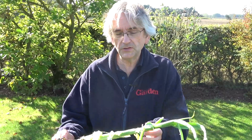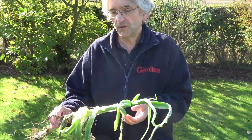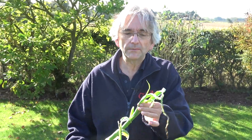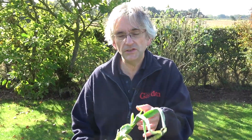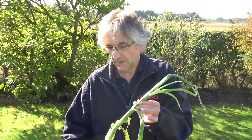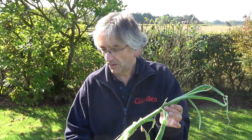If you do get leek moth, pick up any crop debris and fallen leaves because insects might survive the winter on those. Generally the pupae will hatch, the moths will fly somewhere like hedges and survive the winter there. No sprays available — get your crops covered as soon as you've planted them. That's the key thing.